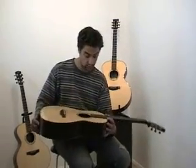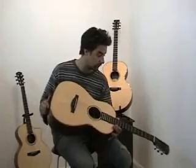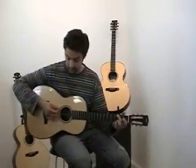It joins the body at fret 12. This is what it sounds like.